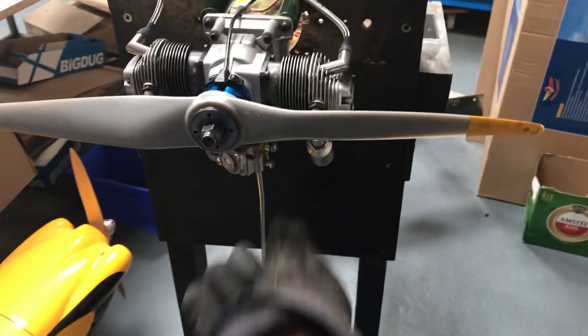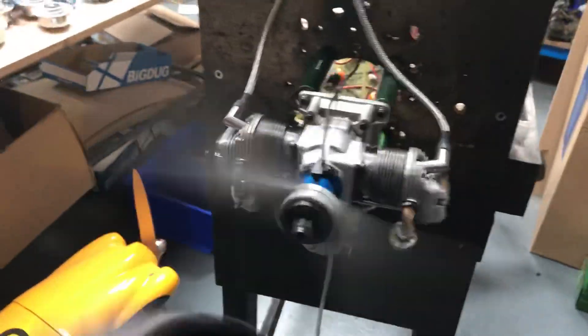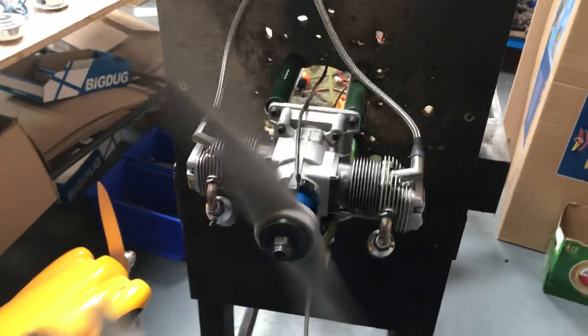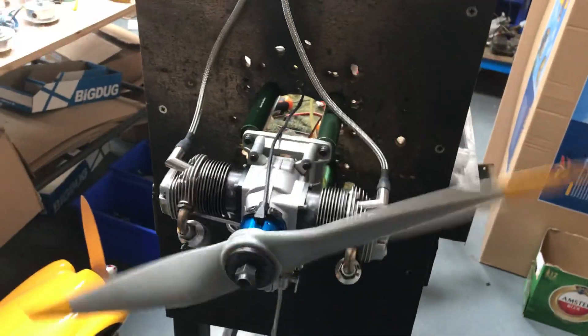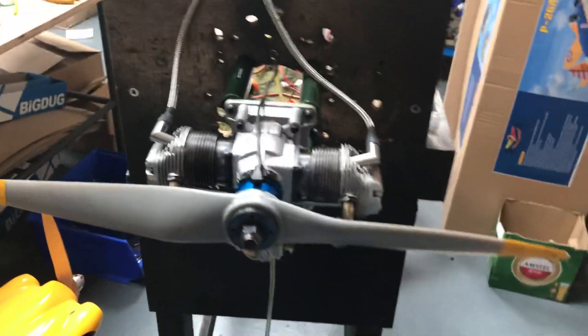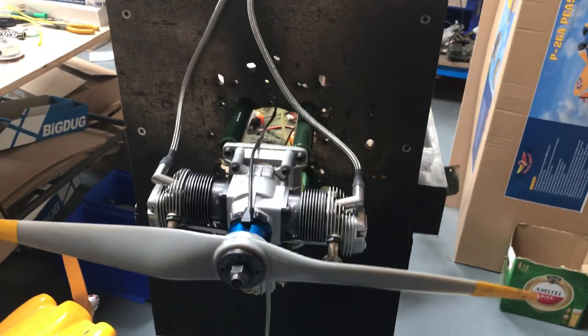The engine is very cold — I've been busy for a couple of days and haven't run it. Give it a little prime, two or three flips of the prop, because the fuel is already on the fuel line, so it doesn't take much to start this engine. These are one of the very, very easy engines to get going. Switch on the power — four minutes of talking already, let's give it a shot and see where it goes.